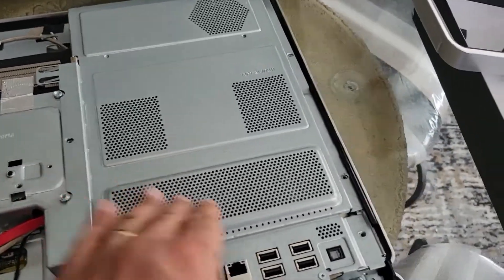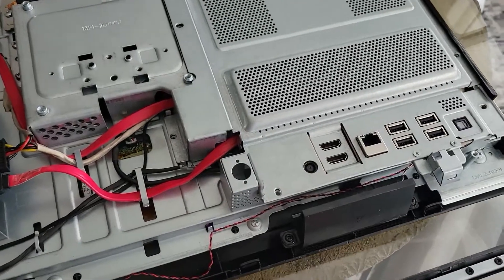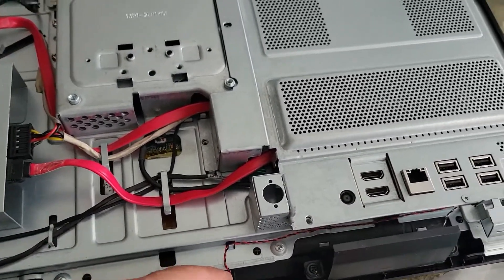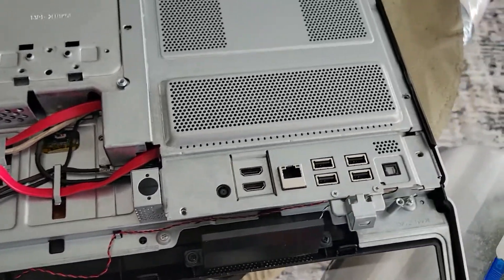I have this part back now. I'm going to put the screws in and then get back to the recording.